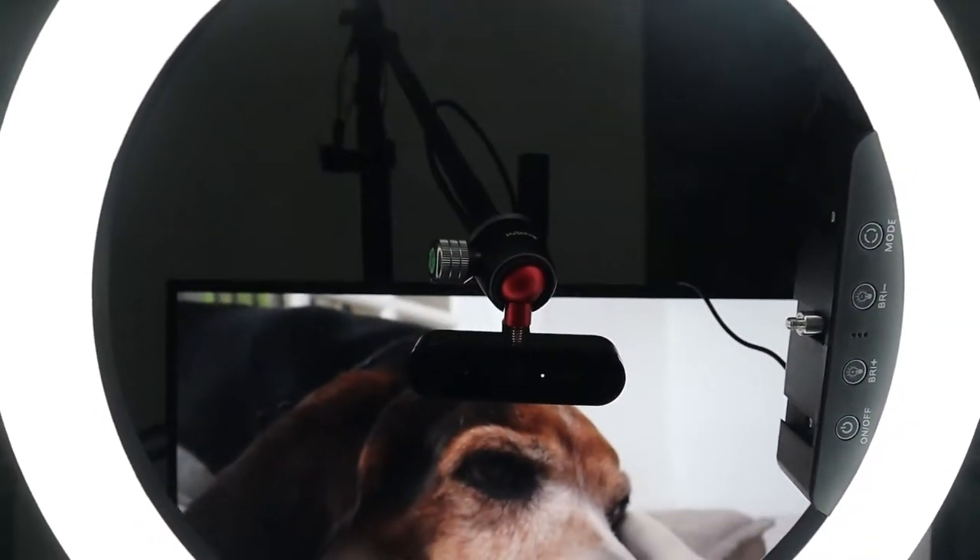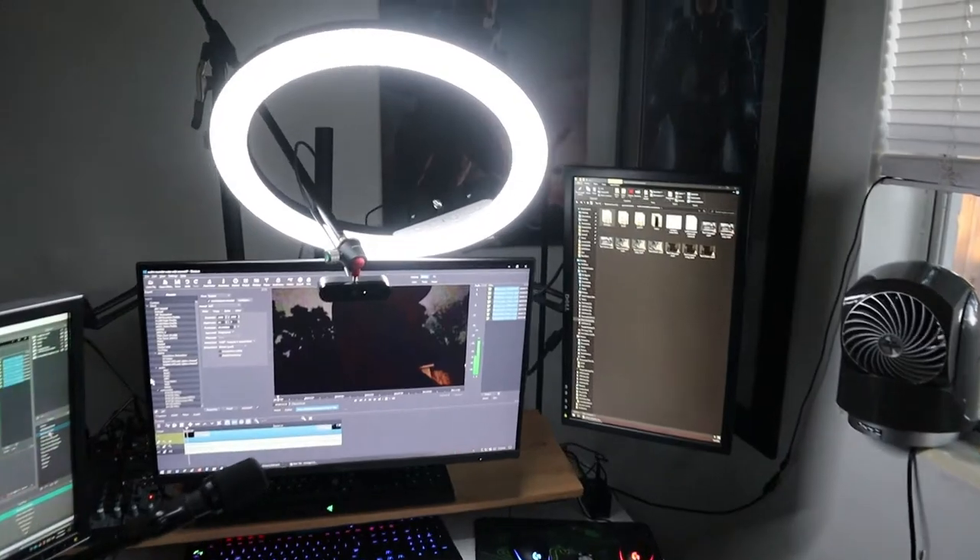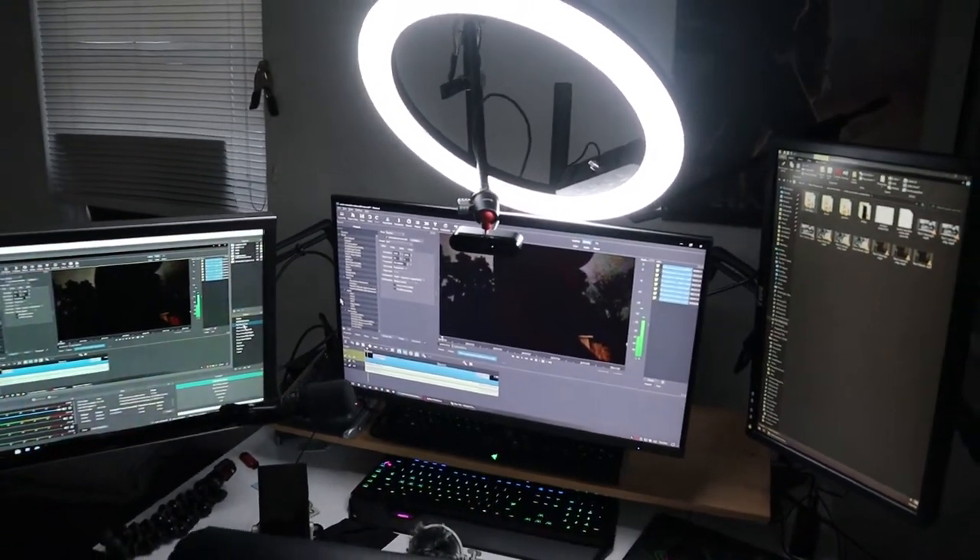Because I stream, I can't have this ring light in front of my monitor. So I'm actually going to bring the ring light up and have it angled above me, which kind of fixes that issue. I still feel like I have really good lighting around my face — it's even on both sides, top and bottom. And with me having a beard, the lighting works a little bit differently.